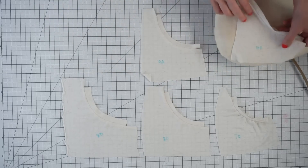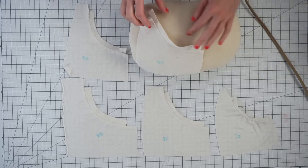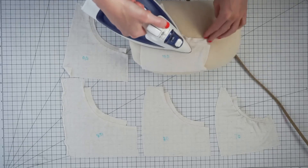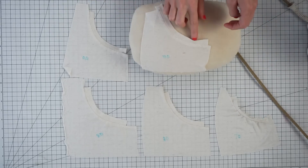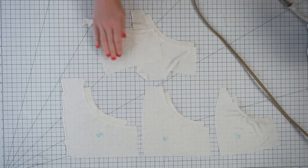Let's iron our 100% too — it's not really an experiment if we don't treat them all the same. And you know what, it actually gets pretty flat. It's not quite as flat as the 90%, but steam really works wonders.